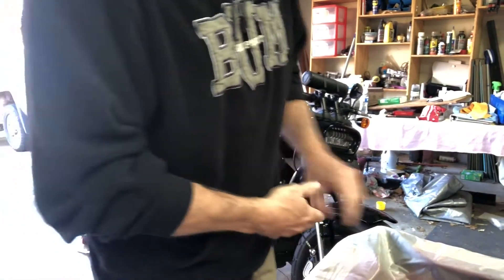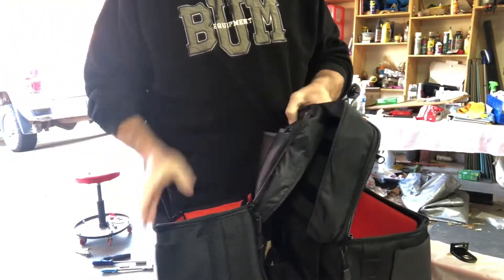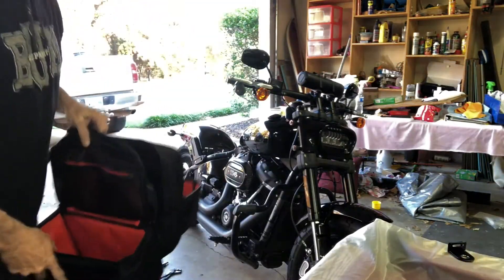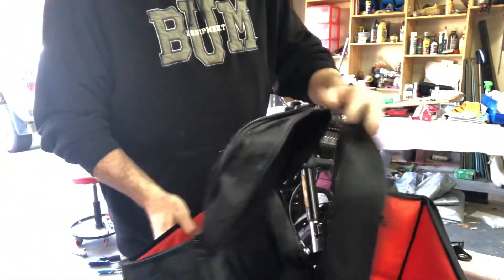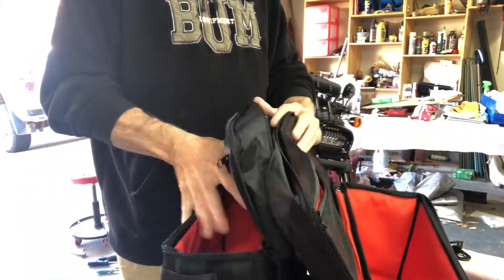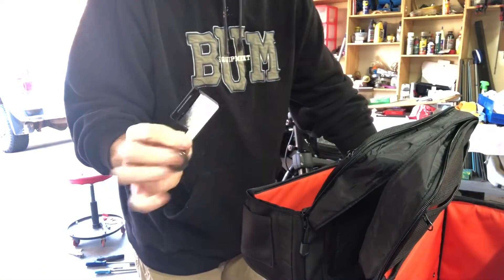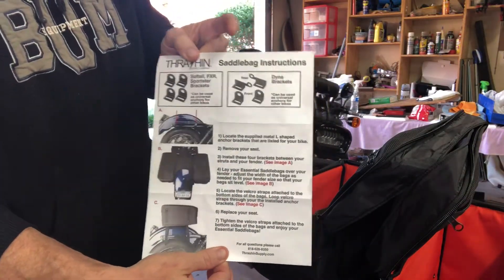This video is on the Thrashing Supply Escape saddlebags. Going to be putting these on a Fat Bob 114, 2018. Here's a shot of how they come - there's velcro, they come with a rain cover tucked in here, one for each side, and the hardware you need. These are for a specific bike, from Dinah's - I've got a Softail Fat Bob.